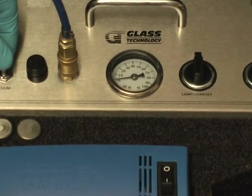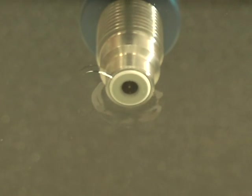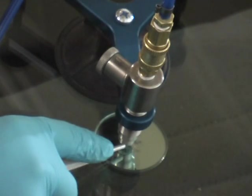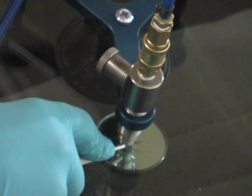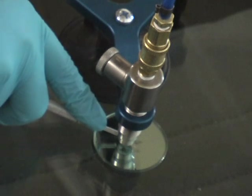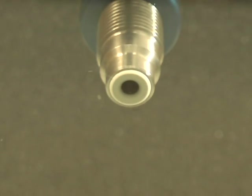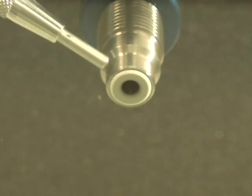Once the resin is drained, we are now ready to start our first pressure cycle. Apply 30 to 40 pounds of pressure to the injector and let it sit for approximately two minutes. If the break does not fill completely, you can utilize the blunt side of your probe to flex the glass, allowing the resin to fill the break completely. While flexing, make sure that the blunt side of the probe is seated against the bottom of the injector.